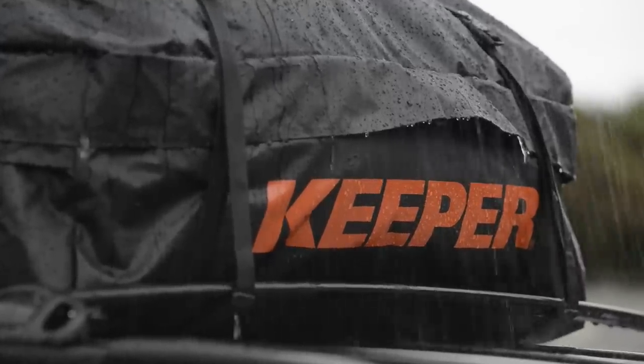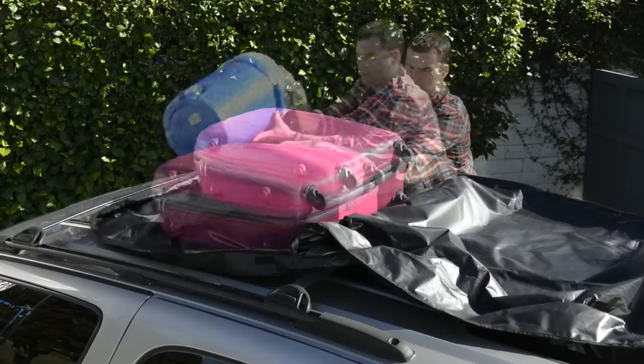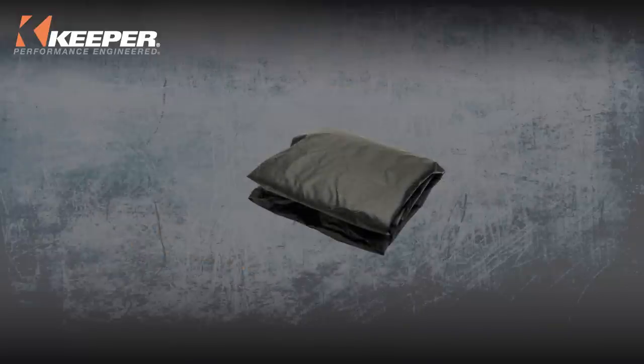While it's heavy-duty, rubber-laminated nylon construction protects your gear against rain, wind, sun damage, and grit. The flexible sides adjust to a variety of cargo shapes and will fold easily for storage, so it's there when you need it.